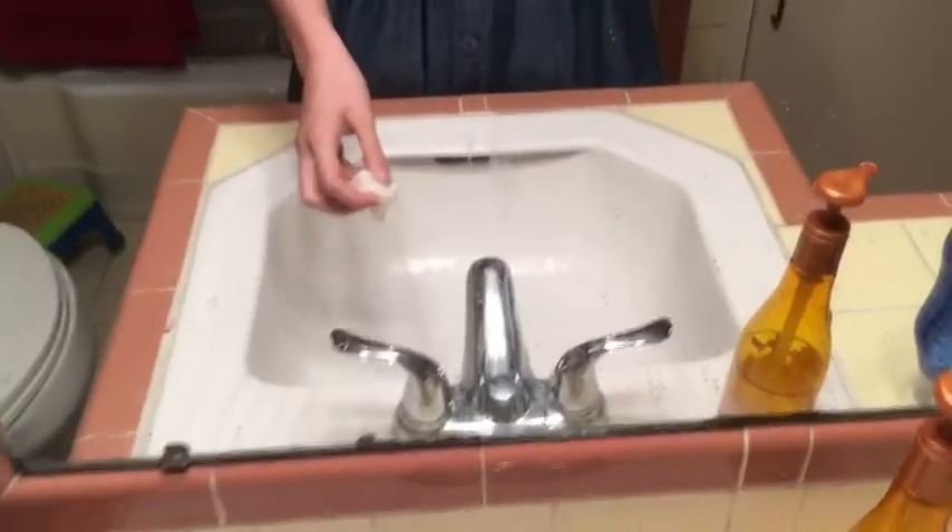I then took that other strip of fabric I never showed you because I forgot, and I made a belt, kind of. I sewed the top side of the belt to the top and the bottom side to the bottom. Clean up the little extra threads and you're done. Clean your mirrors and take a twirl.